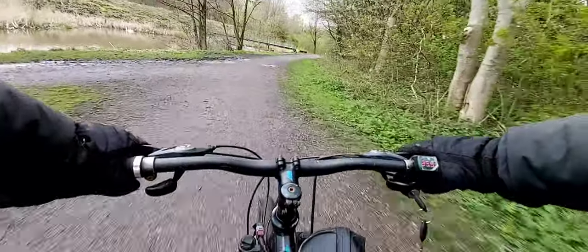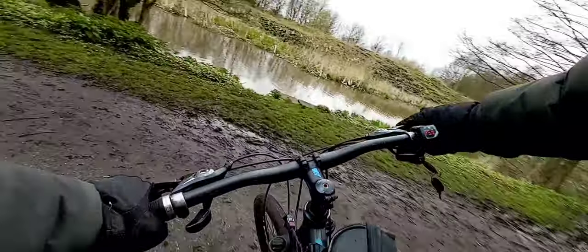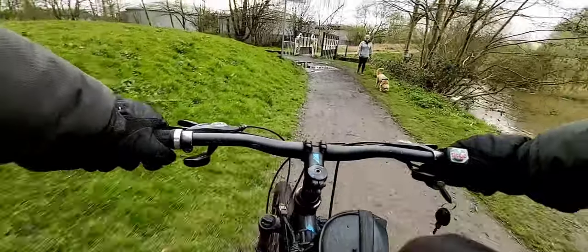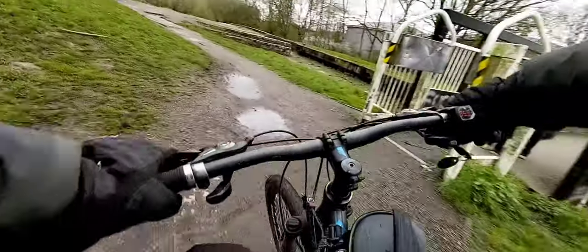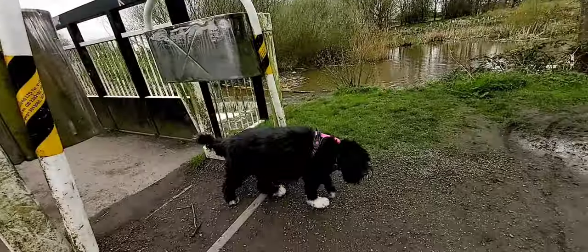Let me try first gear — let's see if we can do it. That's first gear, it does okay, it tries. Anyway, let's take it to a less muddy area.